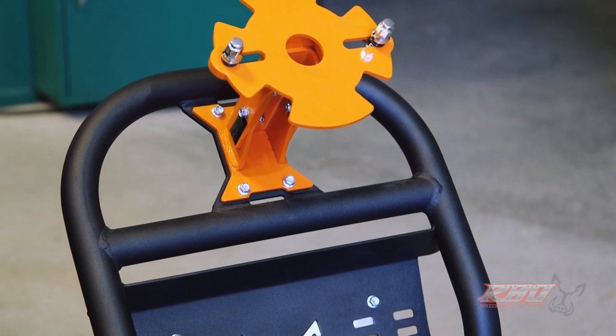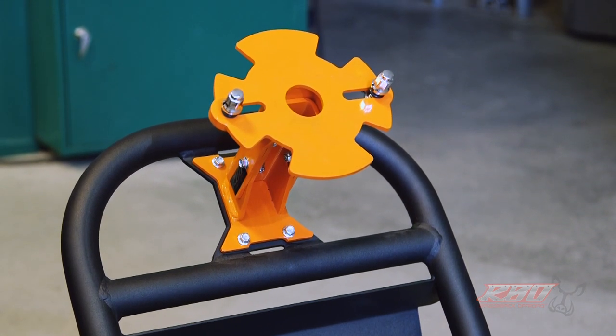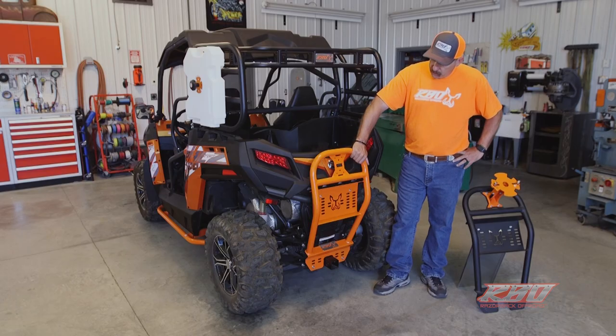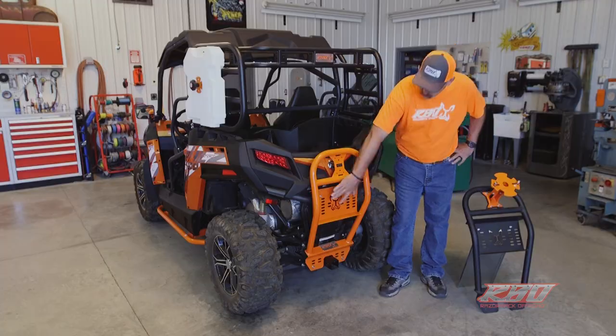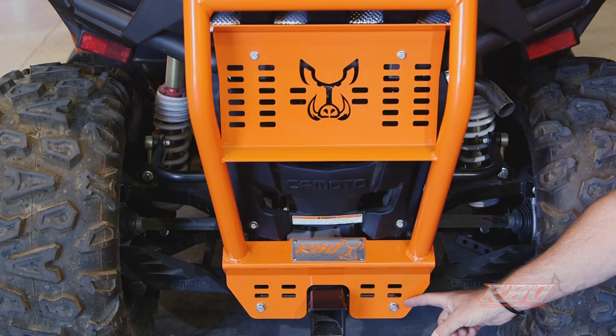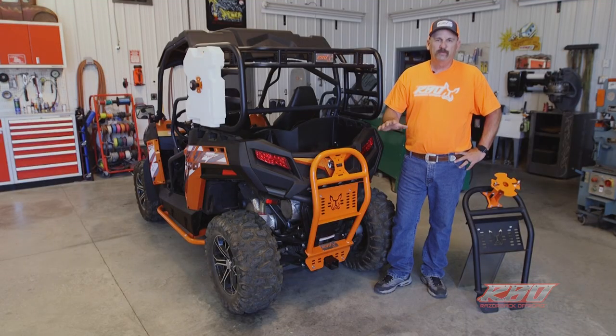Normally your tire mount would be the same color, but we've alternated the colors to help the video tell the story a little bit better. When you go to install this it's very simple — there's just four stock mounting holes and you'll use the factory mounting hardware. It should take you about 15 to 20 minutes to install; it's very easy.